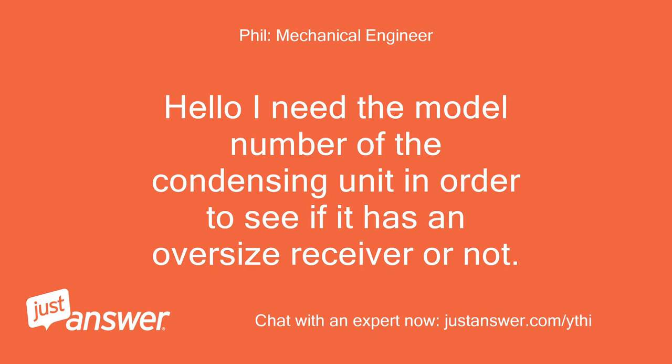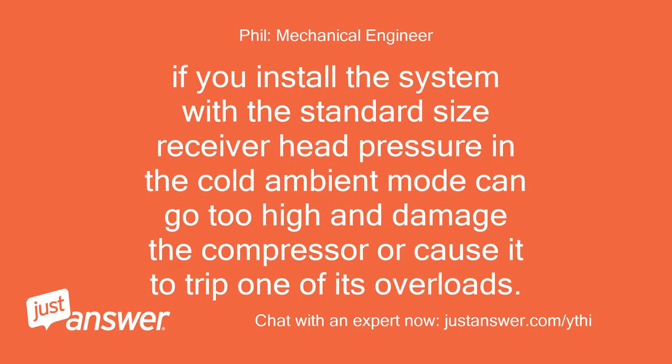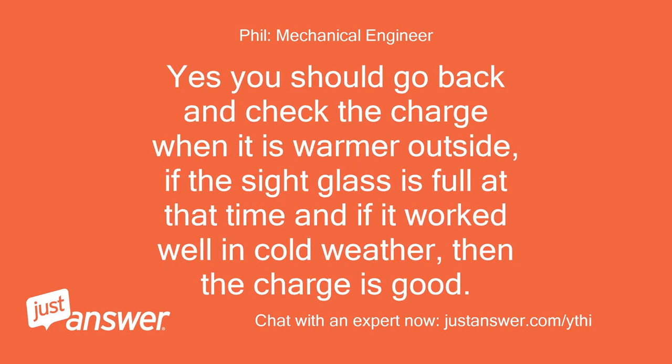I need the model number of the condensing unit in order to see if it has an oversized receiver or not. Or you can just tell me if it has an oversized, not standard size, receiver. If you install the system with a standard size receiver, head pressure in the cold ambient mode can go too high and damage the compressor or cause it to trip one of its overloads. Yes, you should go back and check the charge when it is warmer outside. If the sight glass is full at that time and if it worked well in cold weather, then the charge is good.